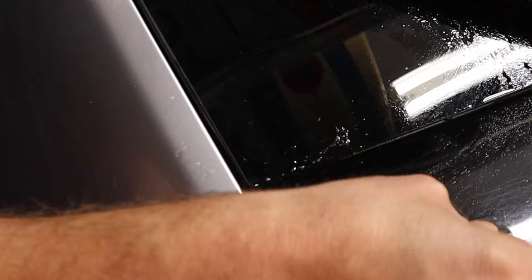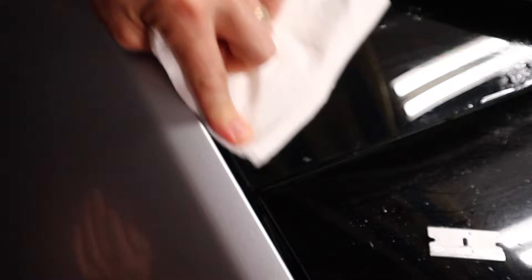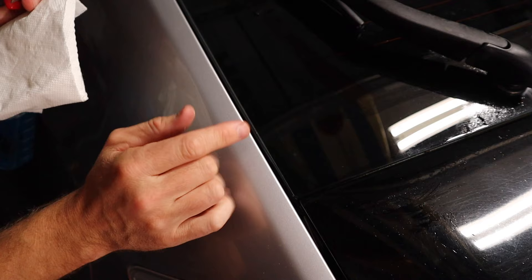And then wipe it off. See if you've got any residue leftover. And there you go — sticker is gone, all the residue is gone, totally clean. Did it in just a second with stuff that you've got around your house.